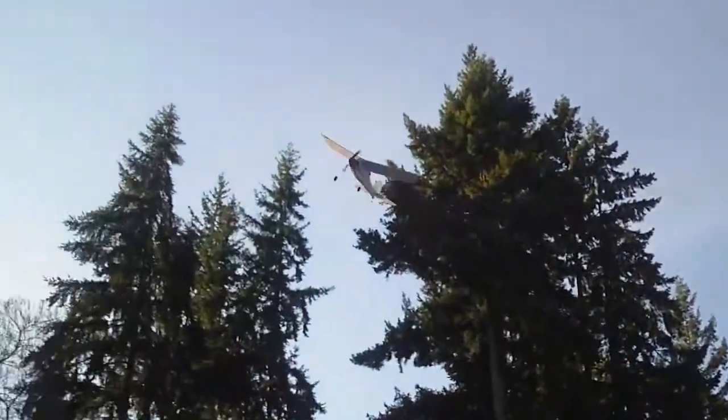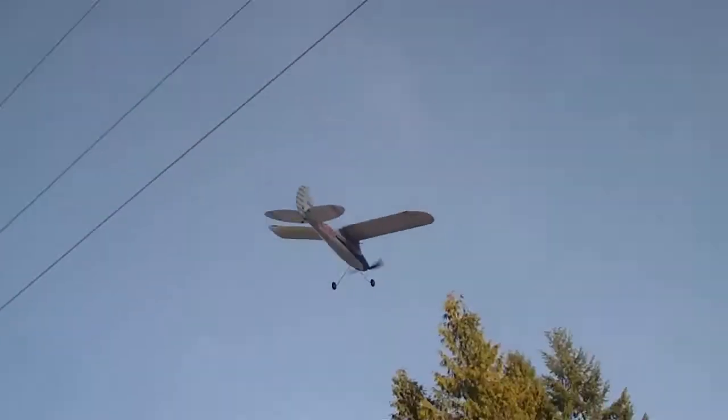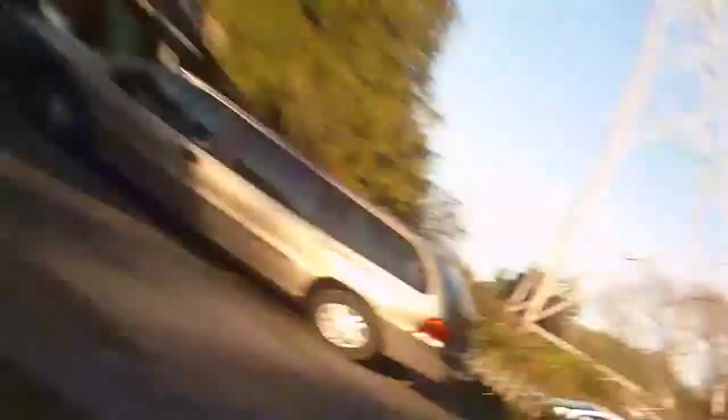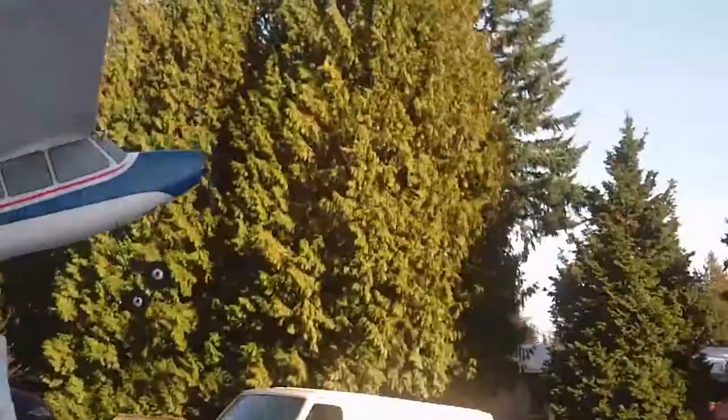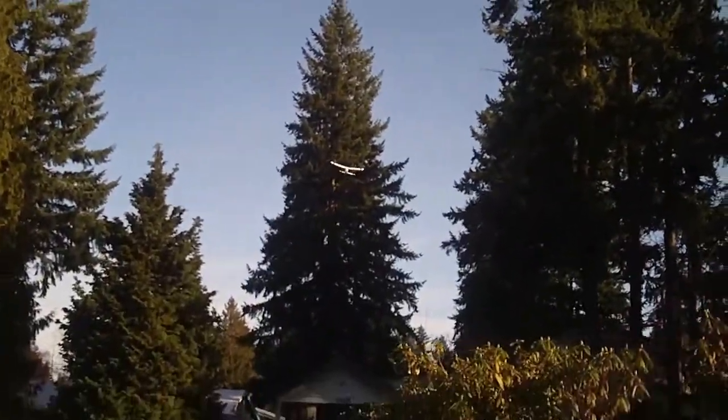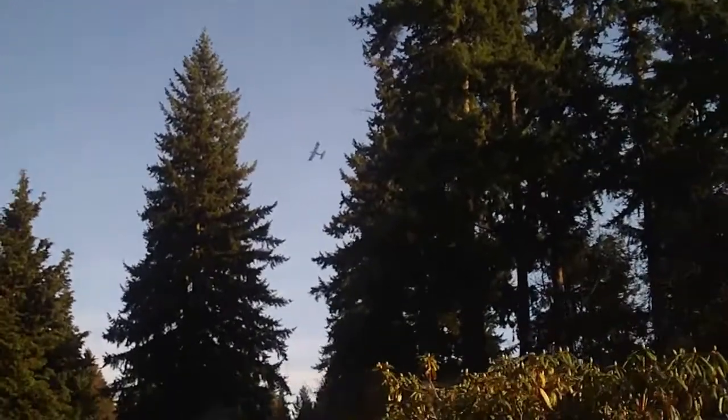I'm going to land. Now what we're going to do next is land on top of that van. So I'm going to need to turn this thing around in here. Watch out! Oh! Oh! Oh! That gave me crap. Man! You've got that wood tree right there — that's your major problem right there.